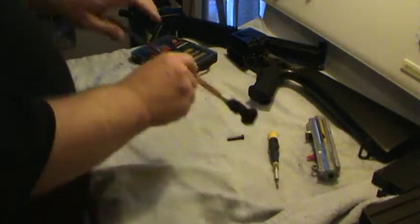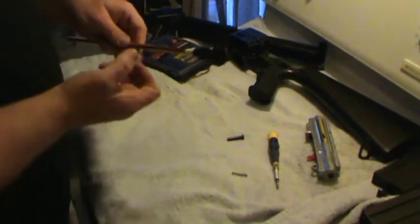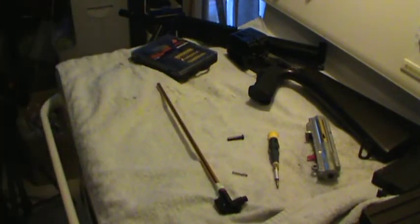So we're figuring maybe just maybe it's the barrel. So what we're going to do is I got a stock TM barrel kicking around - I got a couple different ones kicking around. We're going to throw one in and see what we can see here, see what we can get happening with this gun. All right, so stay tuned.